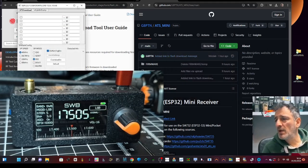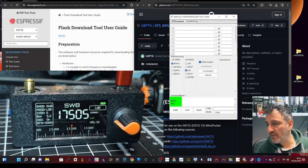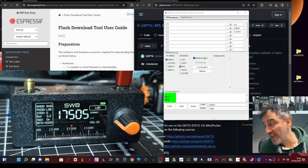We get the main flashing window. In the top address field type 0x0 (zero times zero), then 0x8000 underneath that, and then 0x10000 below that. Those are the three address values we need.